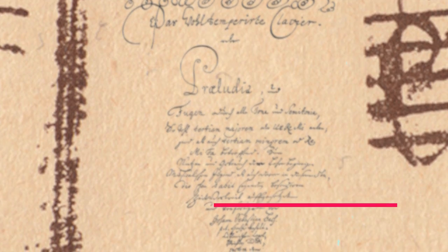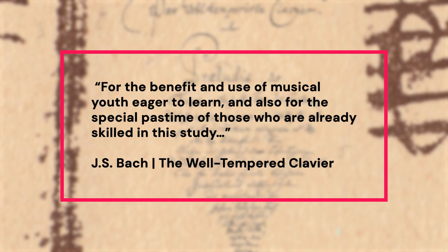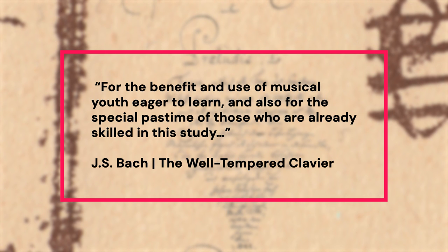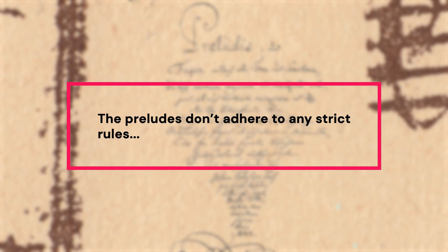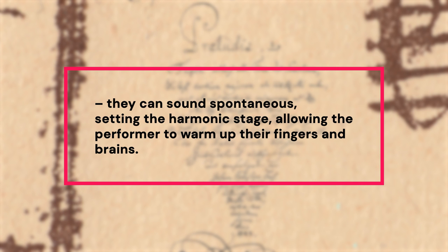Each key has a prelude followed by a fugue. As the title page says, it was written to teach players technique for the benefit and use of musical youth eager to learn, and also for the special pastime of those who are already skilled in this study. The preludes don't adhere to any strict rules — they can sound spontaneous, setting the harmonic stage and allowing the performer to warm up their fingers and their brains.